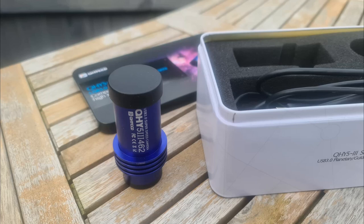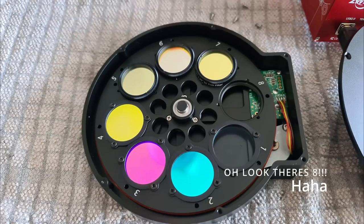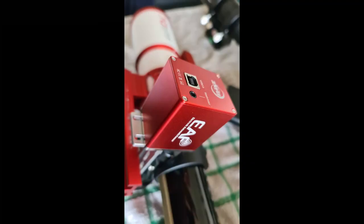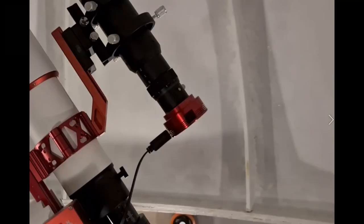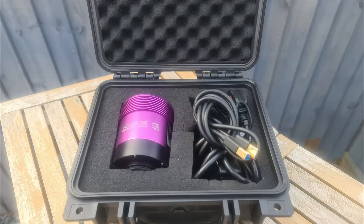So my decision was to move to the HEQ5 wired to the ASI Air Plus. After ordering the ASI Air Plus, I realized that my Altair GP-Cam and my QHY guide camera would be of no use, as the ASI Air Plus demands ZWO cameras. With that in mind, I had to repurchase the guide cam and the main camera. I already had a ZWO filter wheel — the mini 5 1.25-inch — which I've now replaced with a 7-position filter wheel, also ZWO. I purchased the new ZWO planetary camera as my guide camera, and the ZWO ASI 183 MM monochrome camera to replace the Altair GP-Cam.